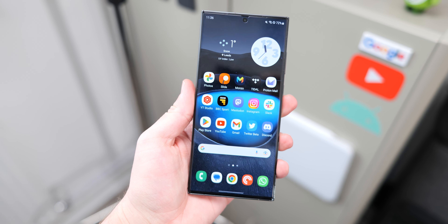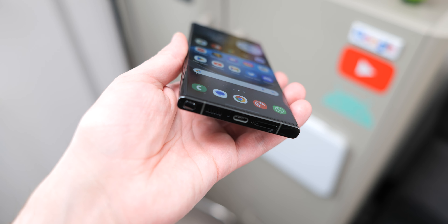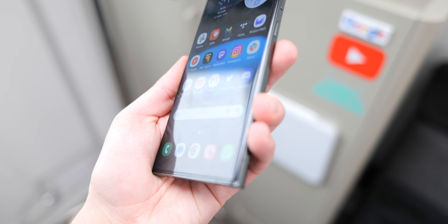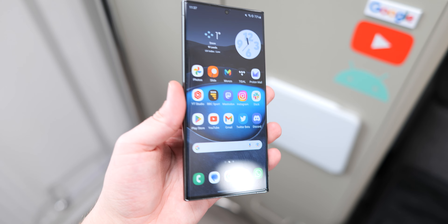Each screen protector does feel closer to the actual glass of the Galaxy S23 Ultra display. I wouldn't say it's quite the same, but the feeling is probably about as close as you will be able to get with protection applied to your display. For whatever reason, Samsung has stopped offering pre-applied screen protectors, and this is a really huge annoyance and something we do hope they U-turn on in future.